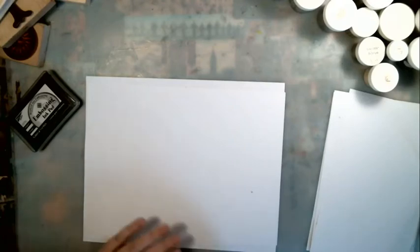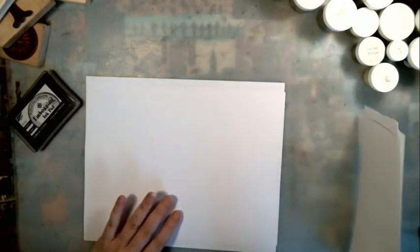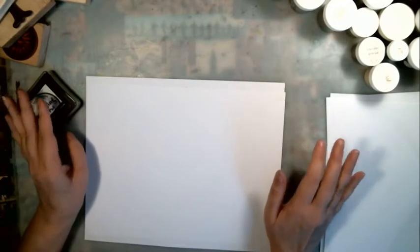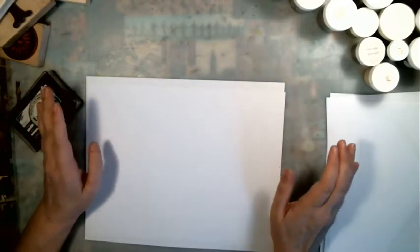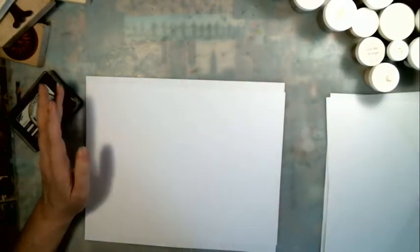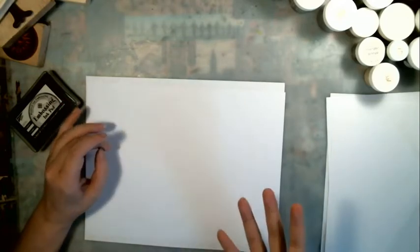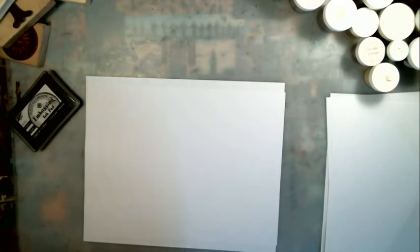Hello everyone! I wanted to show how I do my embossing. I just want to say I've never taken any classes and I have never actually seen anybody do this. I have taught myself from hit and miss, and if you're looking for a professional embosser, this is not the place to find that. I'm just going to show you how I do it and what works for me.